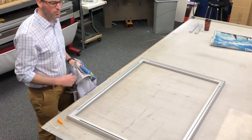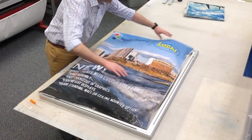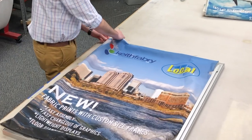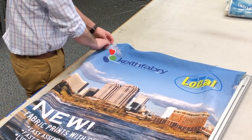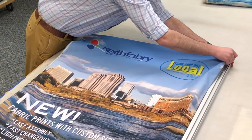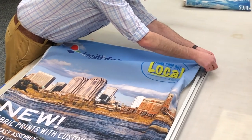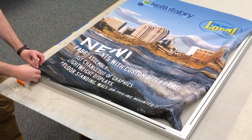Now you're left with the empty frame and you're ready to put your new fabric in. Take the new fabric and whether it's on the wall or a floor stand, start in the top two corners and install just the top two corners. Then go to the bottom and install the bottom two corners.